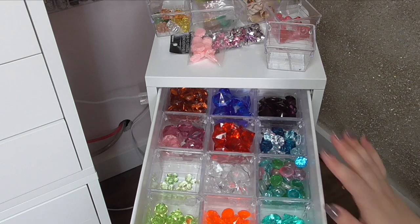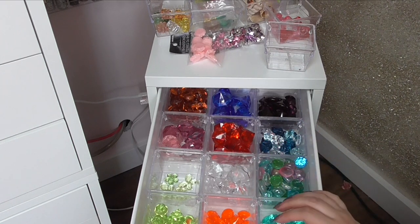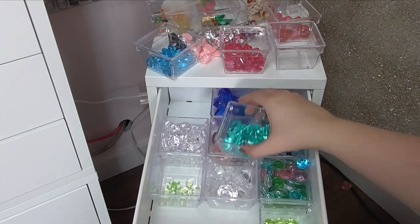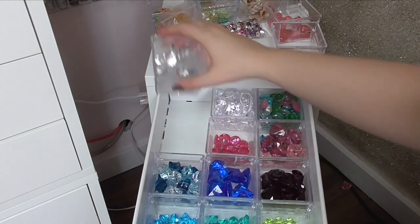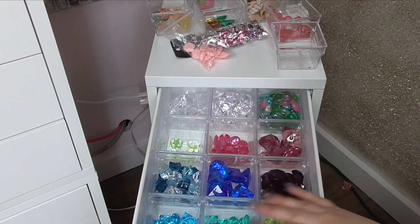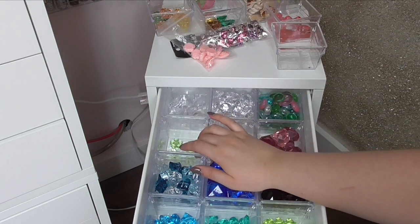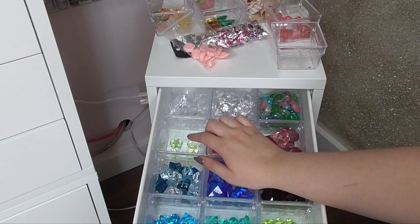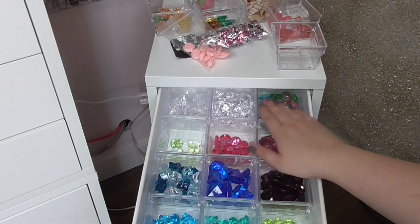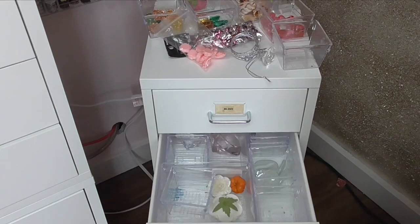This is going to be such a pretty drawer when it's done — I'm so excited. Looking at it, it's going to annoy me that all the blues are mixed up, so I'm going to put them in rainbow order. There we go — I feel way better about this. So we have red, orange, green, blue, purple, pink, then a multicolored one. I know it's just green in here but I have a whole bunch of flower and butterfly background props to find and put in here, then two multicolors, and then my clears. I feel so much better about how this is organized.